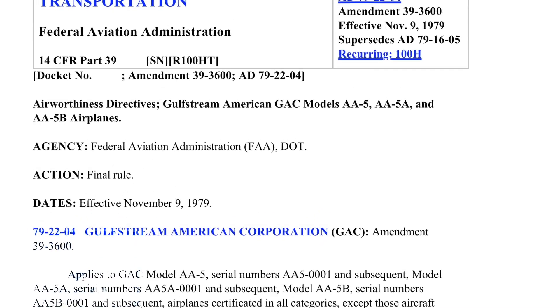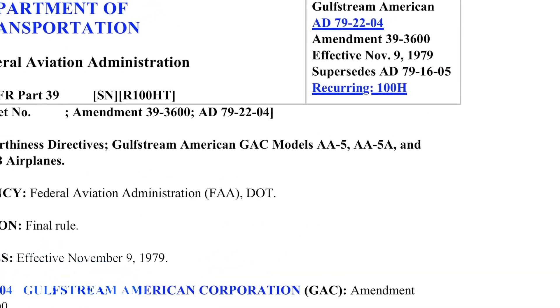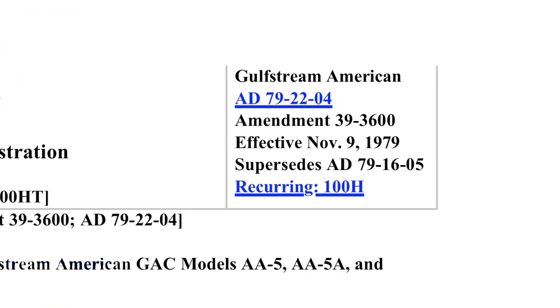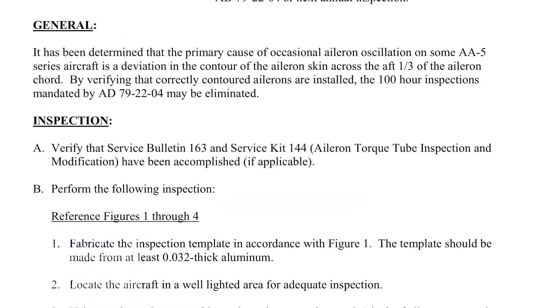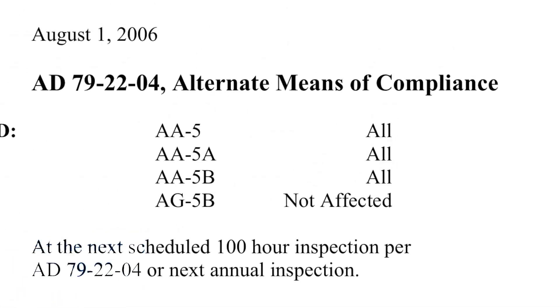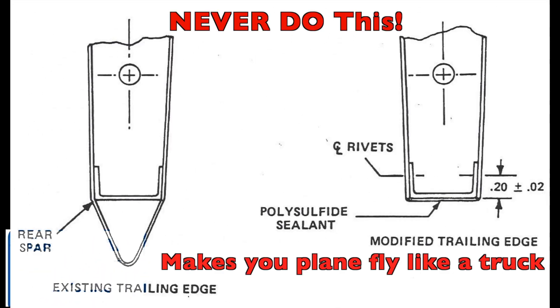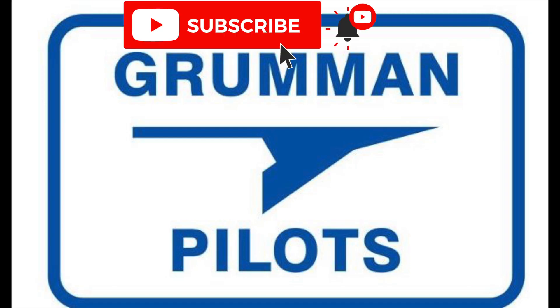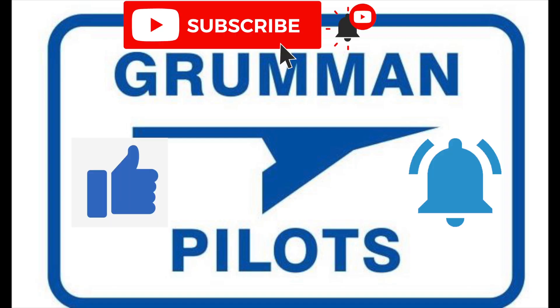Good morning, ladies and gentlemen, and welcome to Crumb and Pilots YouTube channel. Today we're going to talk about service instruction 06-01 — a really nice alternate method of compliance for an AD that we have on our aircraft, 79-22-04. So stay tuned while we talk about the service instruction and the AD. Please subscribe, hit the like button, and hit notify to stay current with our content.